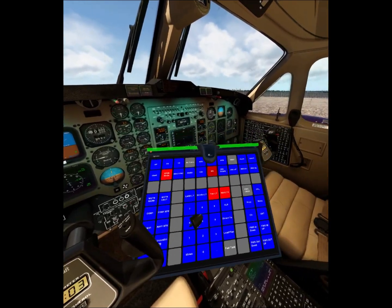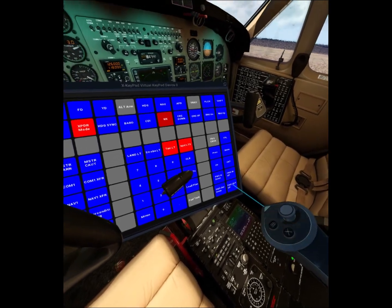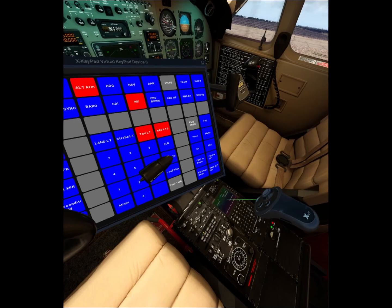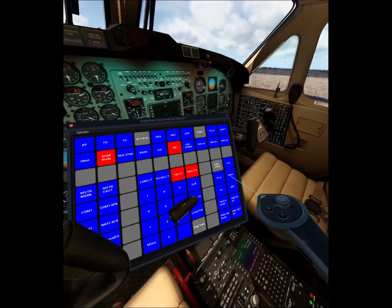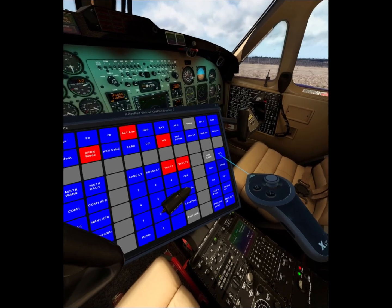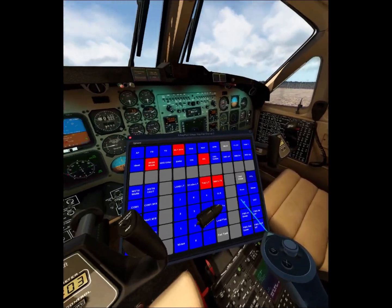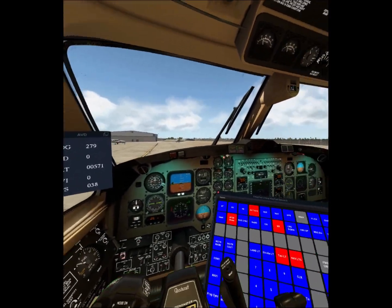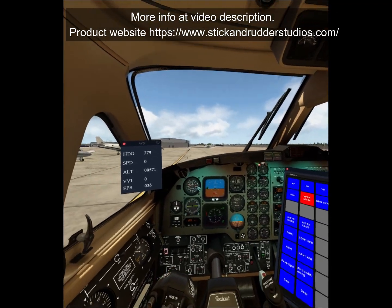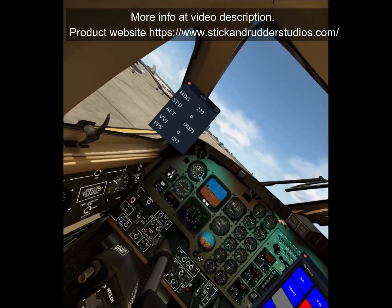And if you use the FMC that comes with the aircraft, that is very hard to control with VR controllers. But here, with the data points, you can click and it will change in the FMC. So this product is filling the gap left out by many developers who did not make their aircraft completely VR compatible, and this will help you fly all those aircraft much more easily.